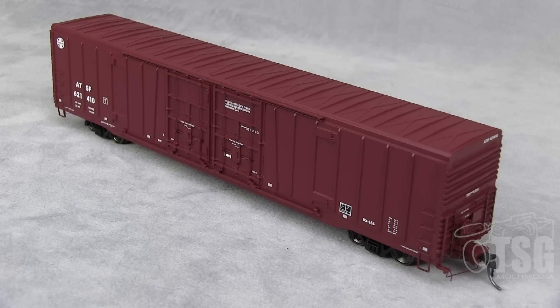One of the reasons is you can get this in 30 different varieties. There are several in this paint scheme with different road numbers, and then there are other paint schemes with multiple road numbers available. You can look on Atlas's website to figure out what all they have.